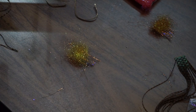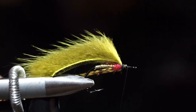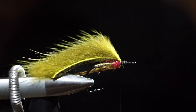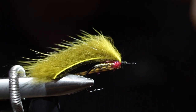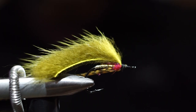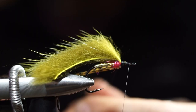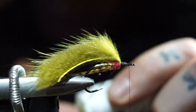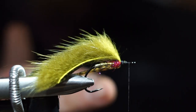Now we're going to do our fly. Run some thread up here just to give us a little thread base for our composite loop, which is our next phase. With this — this is ADOT FIVUS — you're going to want to do a double dubbing loop so that it doubles up the thread and makes it stronger. Run it forward. Put a little bit of dubbing wax on it — it helps everything stick in. Add a little dubbing spinner.